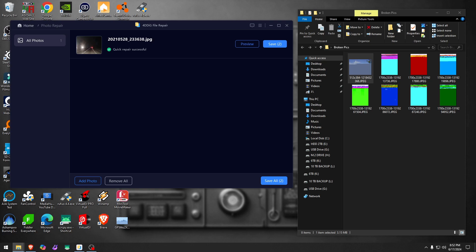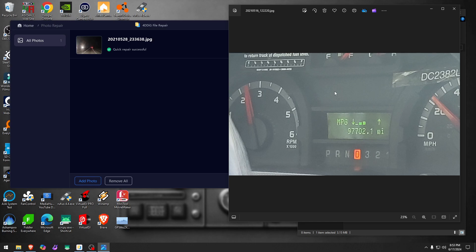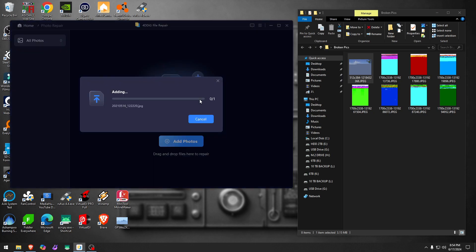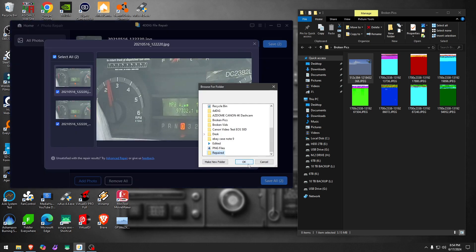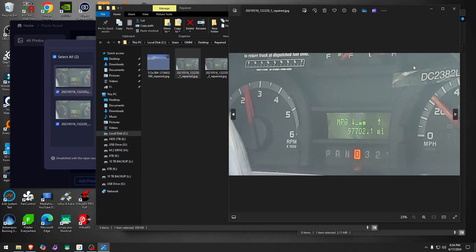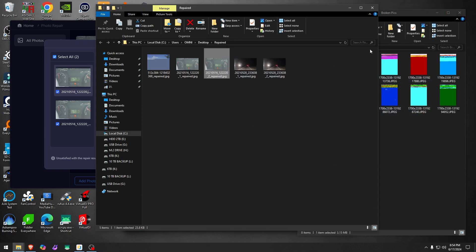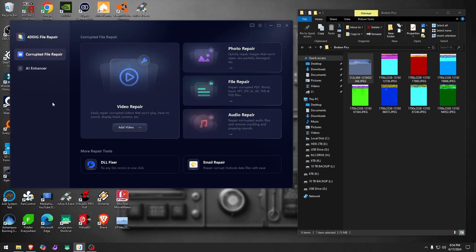Let me try one more photo — this one is more hazy, foggy, and noisy. Let's see what the program can do, and that'll be the last picture I try. It says done, and in the preview there's not much difference. The second version also comes out smaller and didn't change much at all. It really depends on the picture.